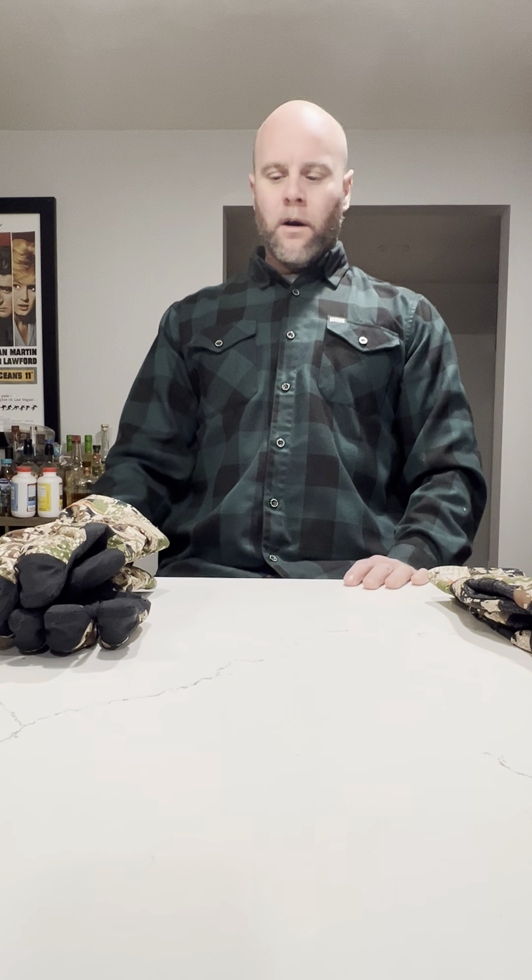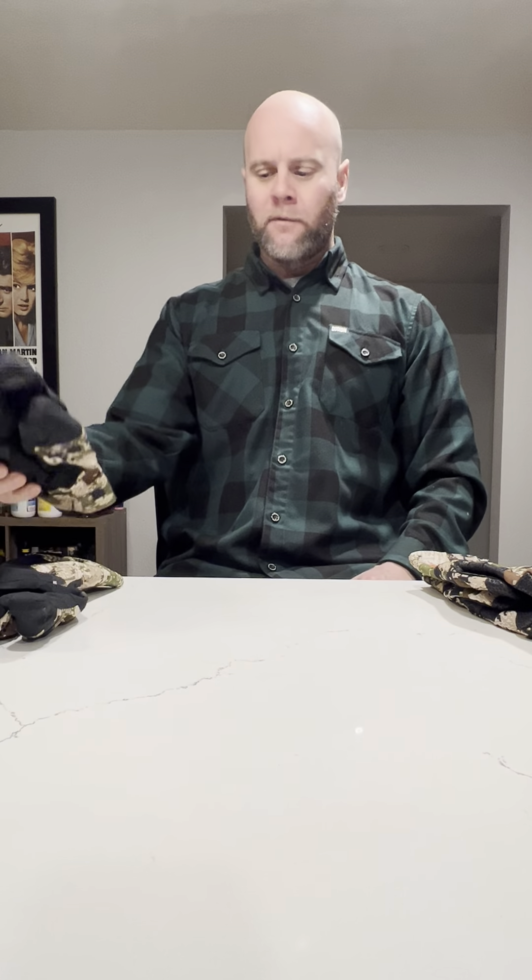Hey, what's up guys, it's DJ from Outdoorsish. We're gonna go over a quick gear review — we're gonna be reviewing the Sitka Mountain Gloves and the Sitka Stormfront GTX's. This is just my personal take on it. I'm an everyday guy; if you're watching this video you're probably trying to do your homework to see which one's gonna be the best bang for your buck depending on where you live. I hunt in Washington State so it's pretty wet out here — both these gloves have been pretty versatile.